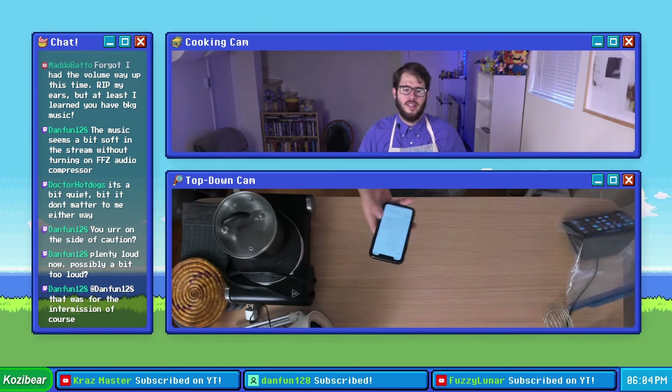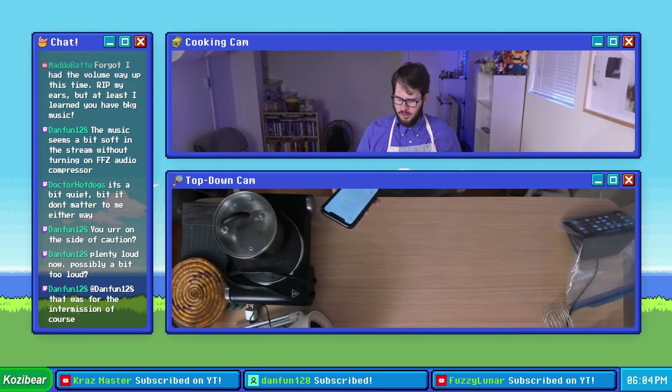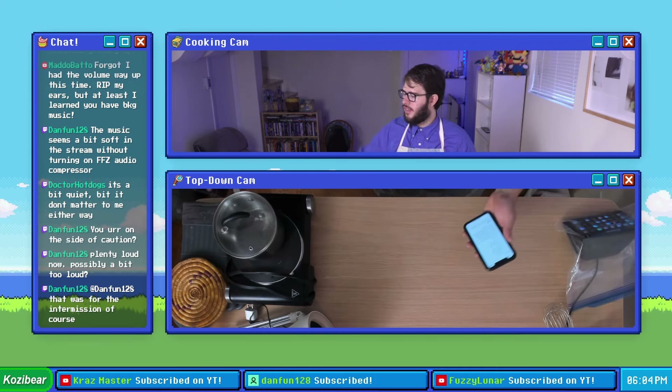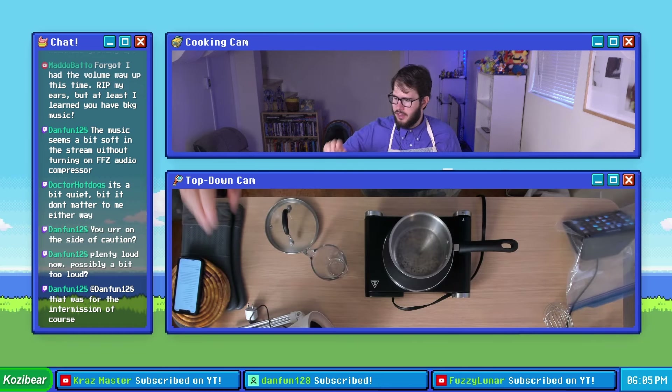This is the same mustard sauce we made at the end of Cozy Bear's Cooking Season 4 when we made the Montreal-style pizza whistles. This time we want our mustard sauce to be a little bit on the warm side, so we're just gonna mildly heat it with our portable burner. Let's start measuring out some of our ingredients.